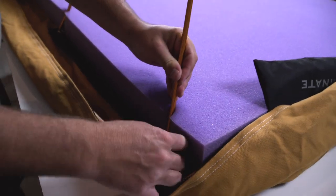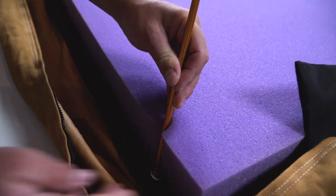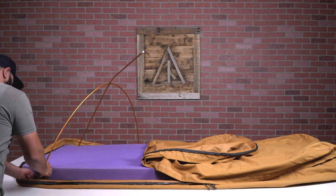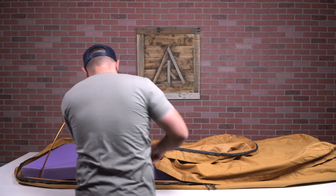Insert your two pole ends into the grommets, then do the same on the opposite side, and your original pole system is all set up.